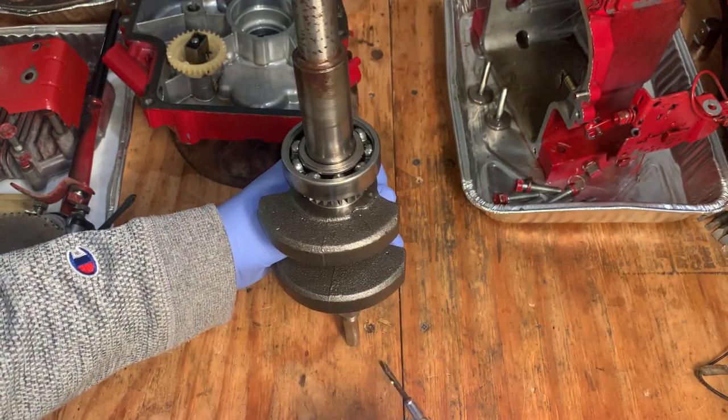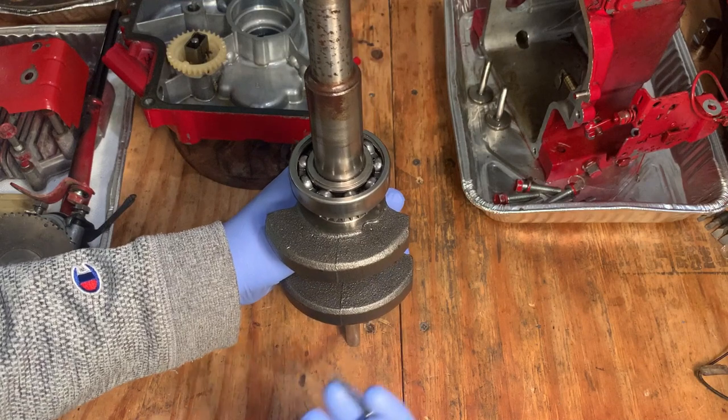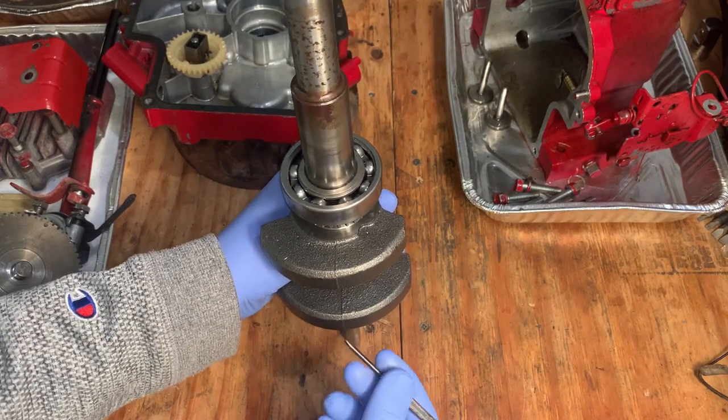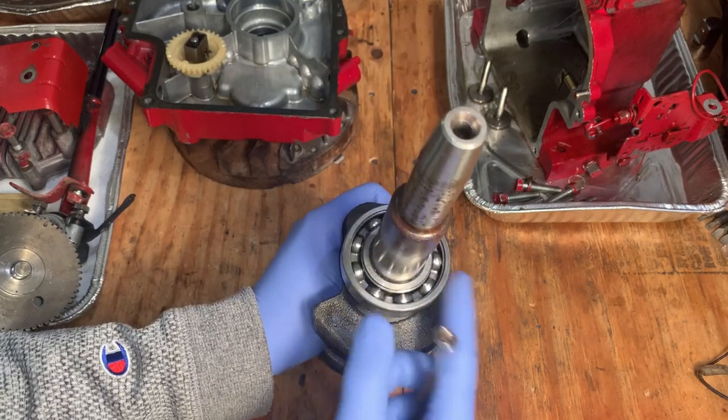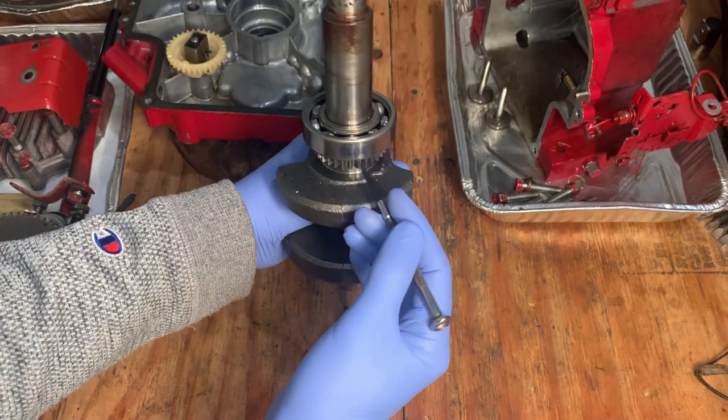I got a very important side note here. I was double-checking the timing. I reviewed the video from when I initially opened this engine, and my concern was with this ball bearing here — I couldn't see the timing mark on this gear.